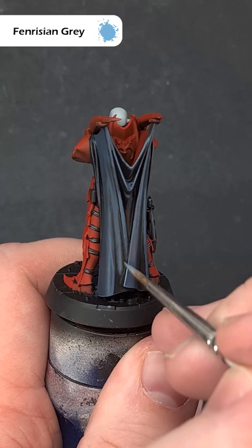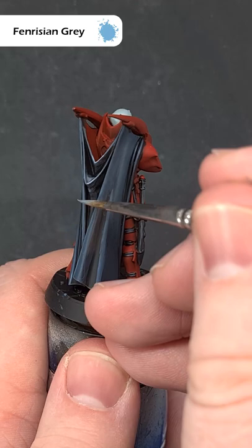Lastly, use some Fenrisian Grey to highlight the sharpest of the sharp edges, again using the shape of the model to help.